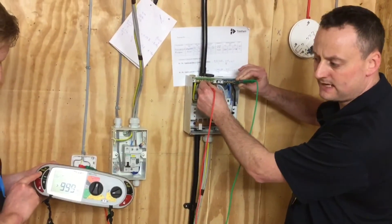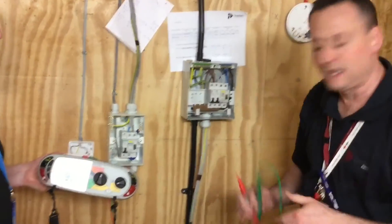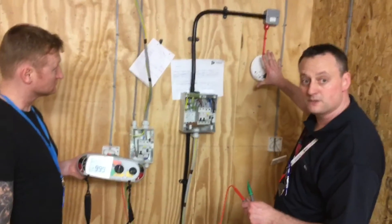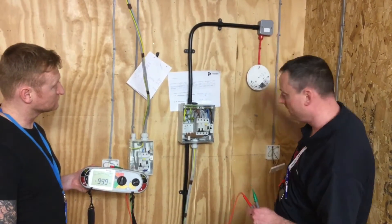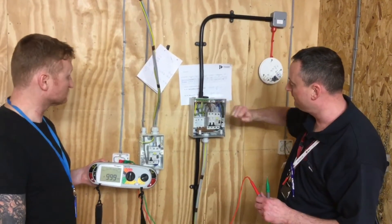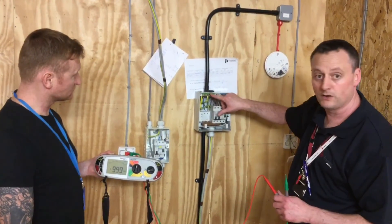To clarify: we're doing this test from inside the consumer unit. We've got the electronic device — the smoke detector — off. We've got the fuse connection in. The circuits are tested all in one go for the earths and neutrals, and individually at the top of the breakers when testing between line and neutral, and line and earth.